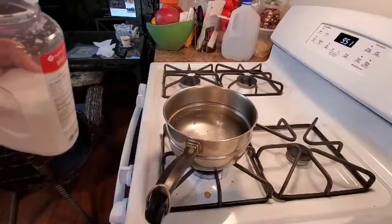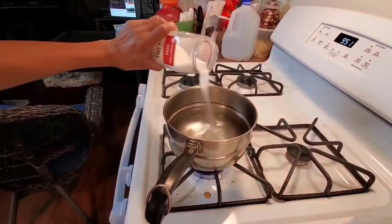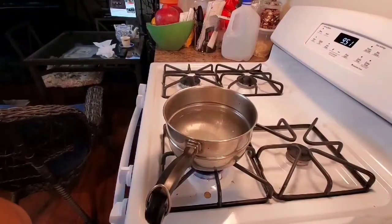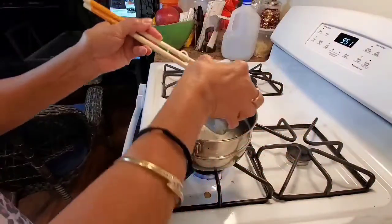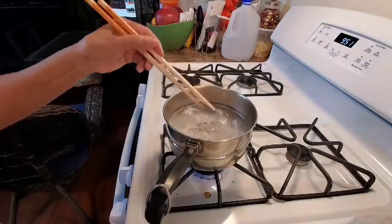The salad is already done! I'm gonna go ahead and cook some shrimp to eat with it. Put a little bit of salt just to make it taste good, and I'm gonna go ahead and put the shrimp in here to boil — not too long, just a couple minutes.